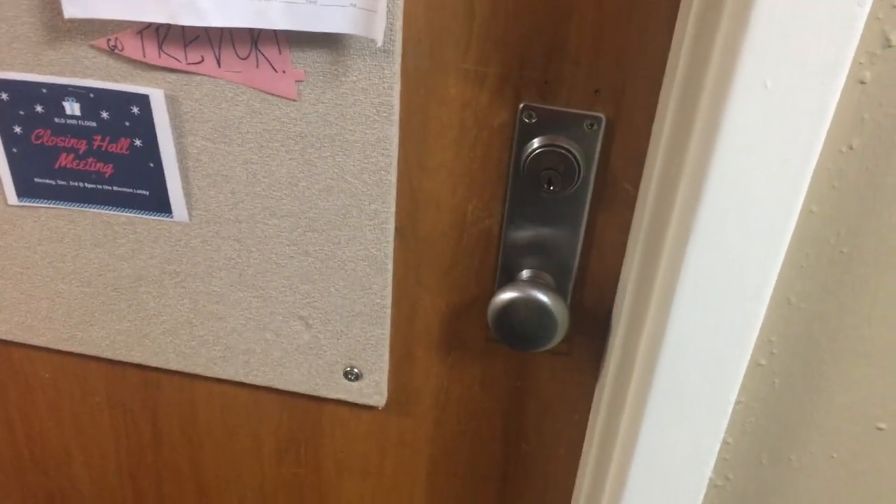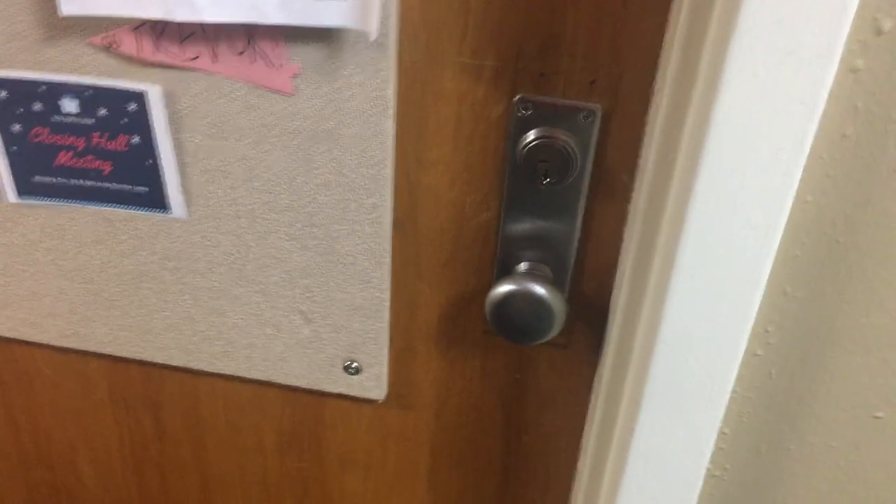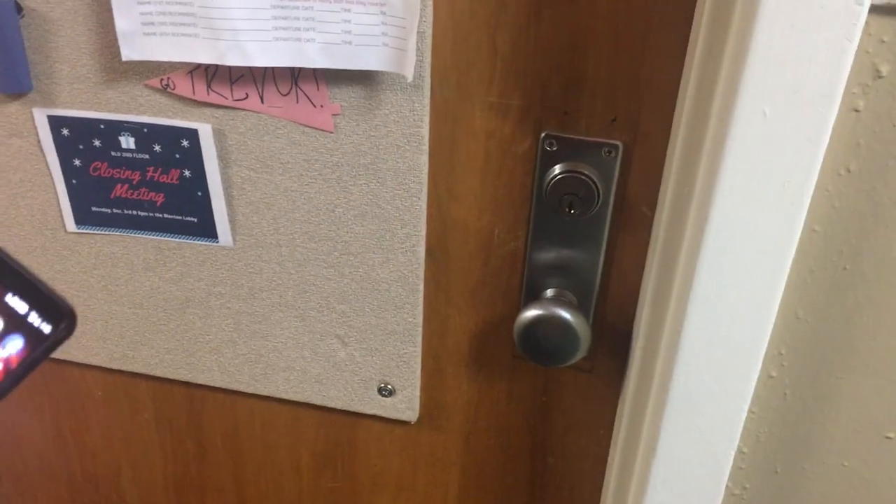Hi guys, it's TechPath and today I'm going to demonstrate my smart dorm lock. I got kind of tired of using my keys, so I decided to use my phone to unlock my door.